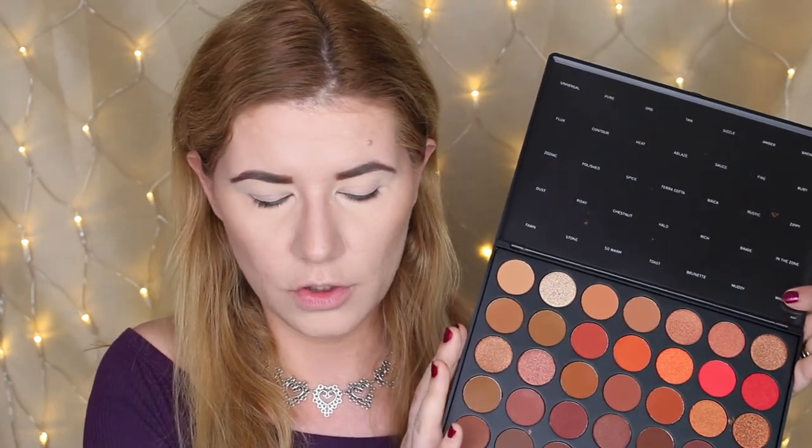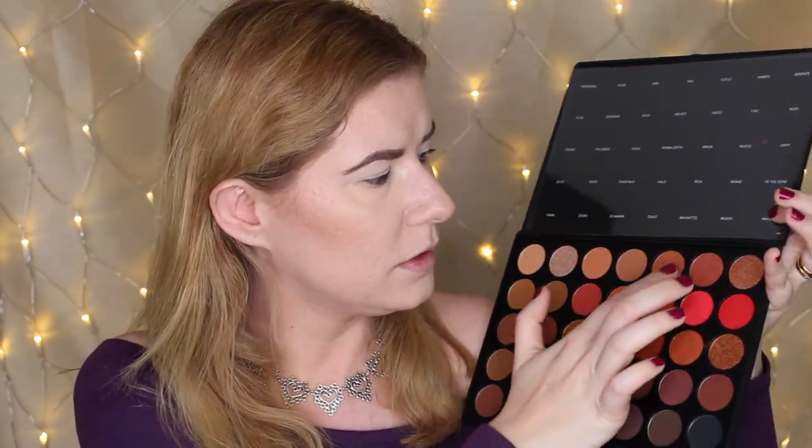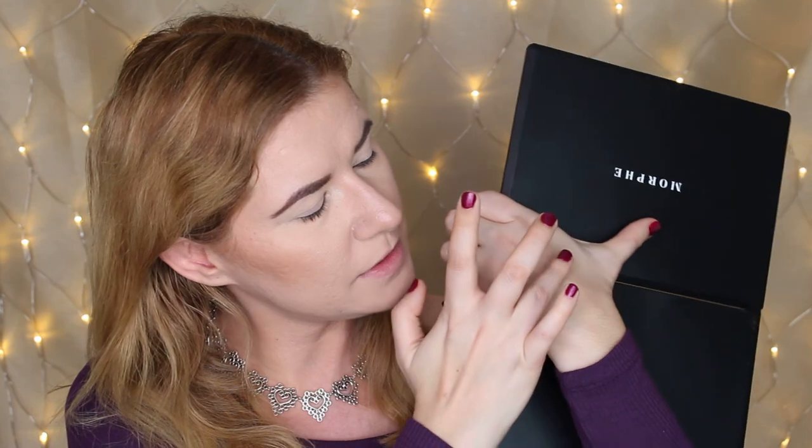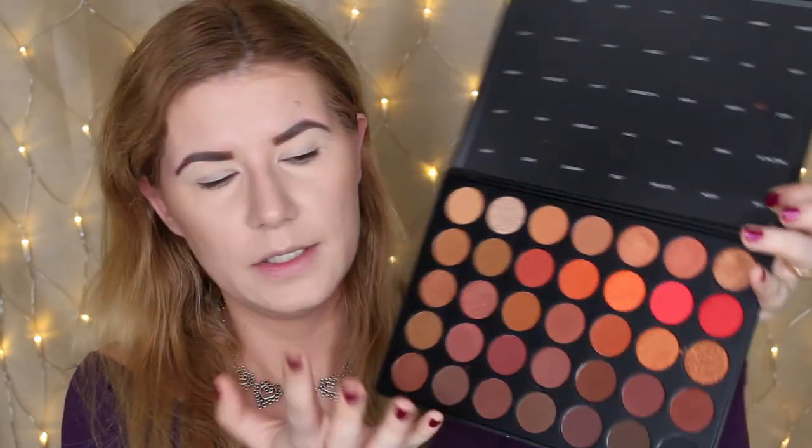I'm going to swatch a couple of these — I'm not going to swatch all of them because there are so many shades and plenty of full swatch videos out there. The shades are not the same. These two look very similar but the undertone is different — this one is more cool and this one is more warm. Let me swatch these; they feel soft. You can see they are not similar even though they look similar in the pan.